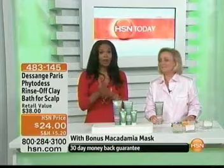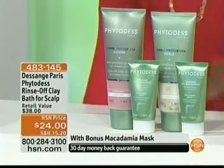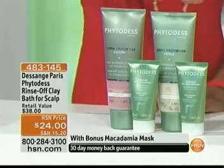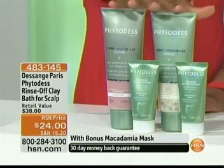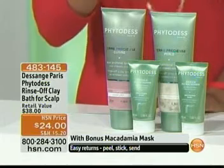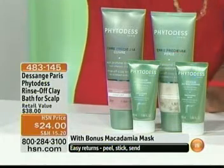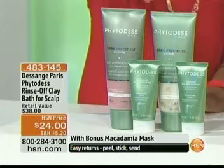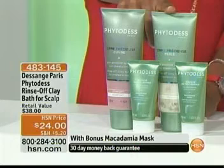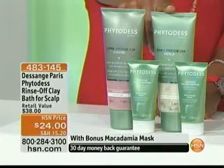There is an entire range from Desange Paris here at HSN, but we only have time for two sets this morning. We're moving on to something we don't have anything else like in our entire inventory — this is from Desange Paris. It's the Fido Desk Rinse-Off Clay Bath for the scalp. You choose either the pearl — the pearl one is for fine hair when you want extra volume at the root level, for refined hair.